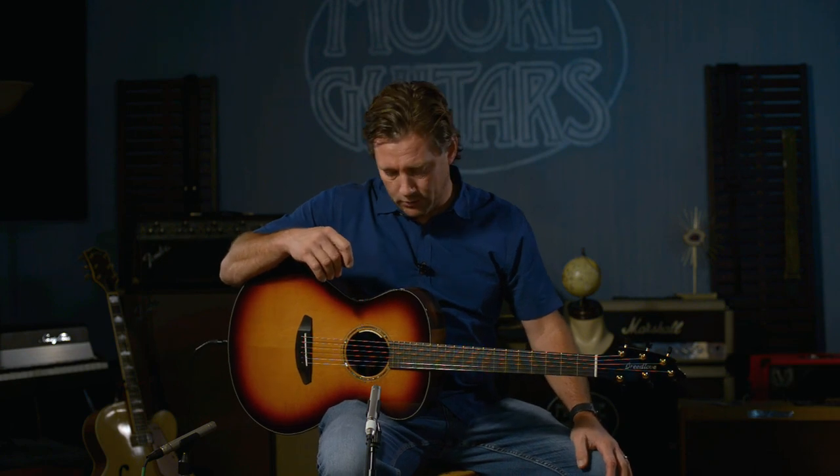I'm Brett. Call us, chat, or email if you want to know anything about this guitar or any Breedlove guitar — moreguitars.com. And like this video if it's on YouTube, share it, do whatever you can. Thanks again.